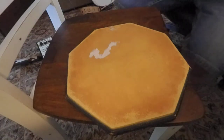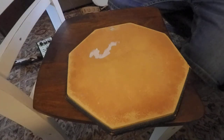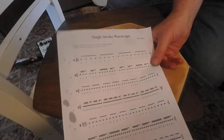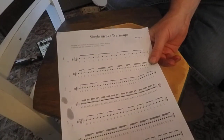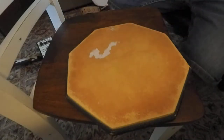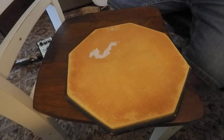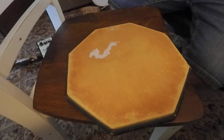When I'm not practicing guitar I like to practice the drums. I've got a lesson here that was written by my drum teacher. His name is John Wilson. These are single stroke warm-ups and they're designed to get your left and right hands equally strong and coordinated and independent.